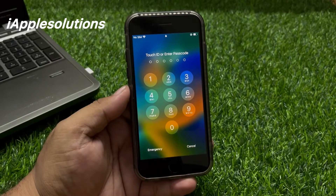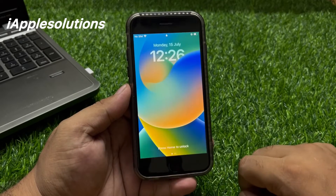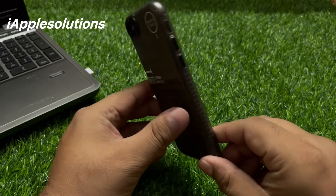Hey guys, welcome back to my YouTube channel. This is Bilal and you are watching iApple Solutions YouTube channel. In this video I am going to show you how to unlock iPhone 8 and 8 Plus if you forgot the password.